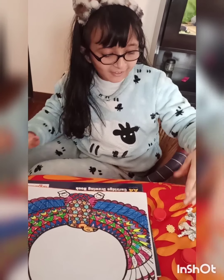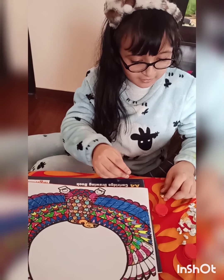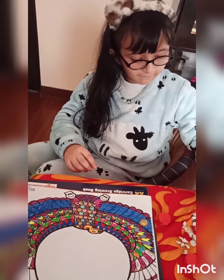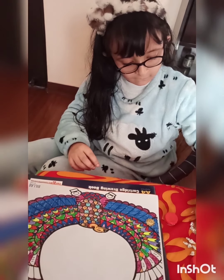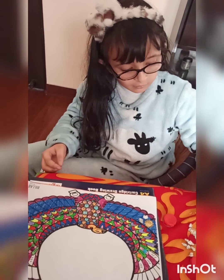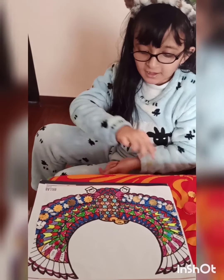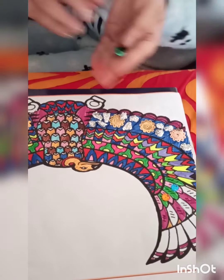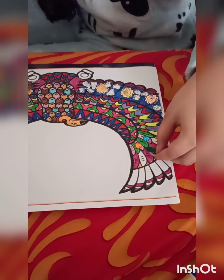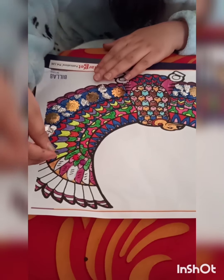Now I'll paste these paper and flowers. Okay guys, this one is done. Now I'll do the leaves one. White paste - here this and the next.